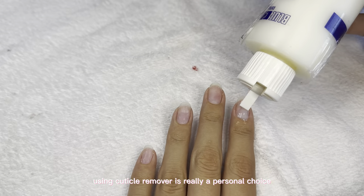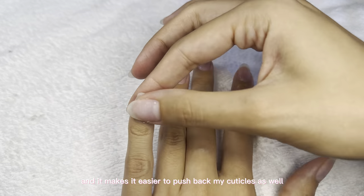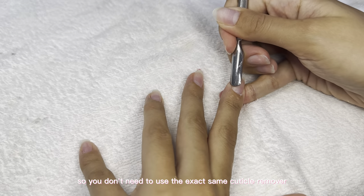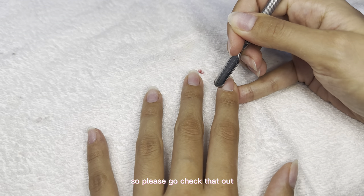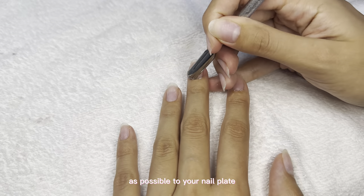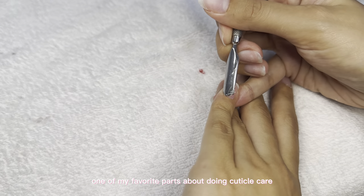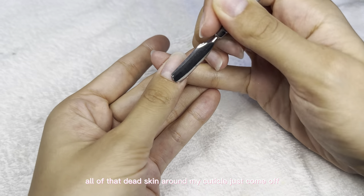Using cuticle remover is really a personal choice — I just like to use it because it makes the whole process easier and makes it easier to push back my cuticles. They sell them in dollar stores and honestly everywhere, so you don't need to use the exact same one I'm using. When using a cuticle pusher, try to hold it as horizontal as possible to your nail plate, because if you hold it at a really steep angle you can end up damaging your natural nails. It's so satisfying to see all that dead skin around the cuticle just come off.